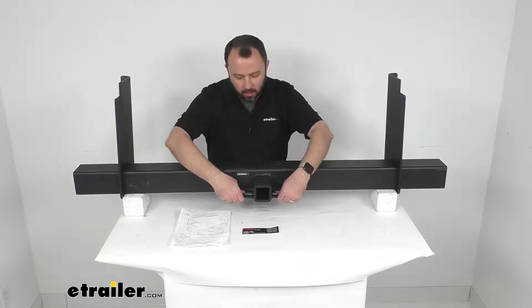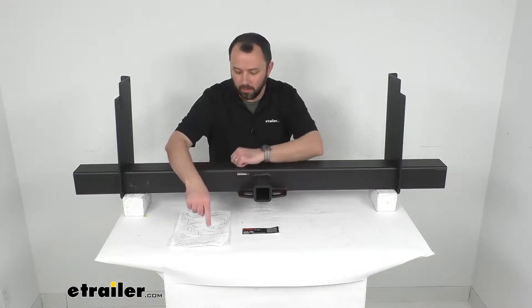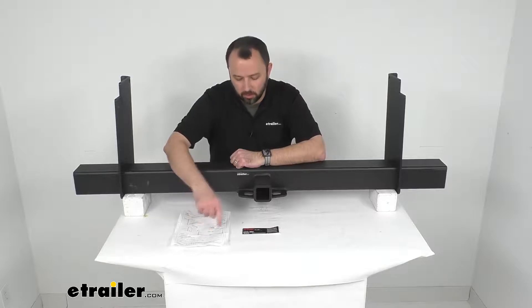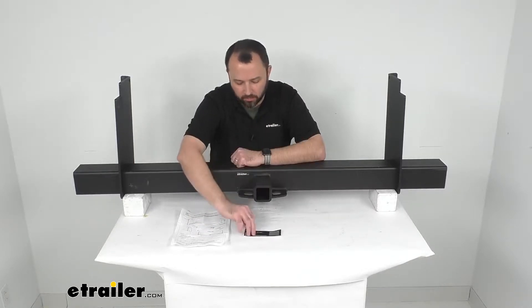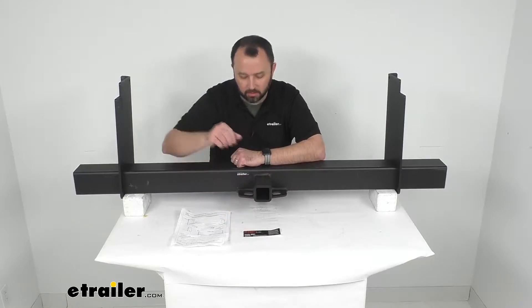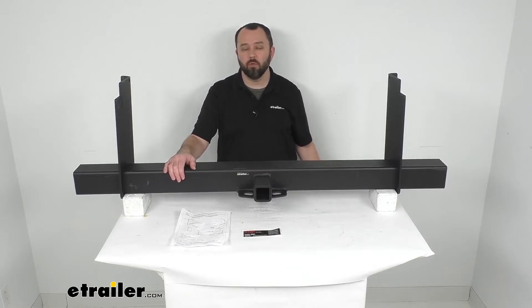It has a 2-inch receiver opening with safety chain hookups as well. An instruction sheet is included along with a sticker to apply to your hitch after installation is complete. That's going to conclude our look today — I do hope that it was helpful for you. Again, my name is Andy, thank you for joining me.